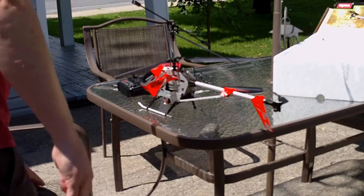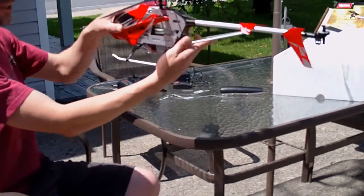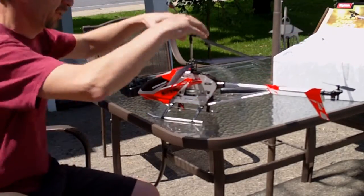Okay, here we go. This is the CIMA EZ033G that I have received today. Very nice.